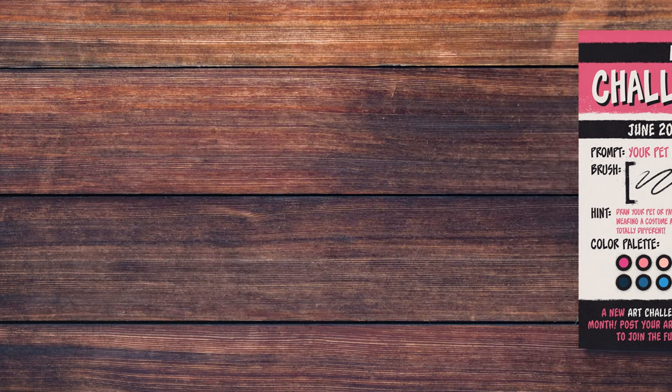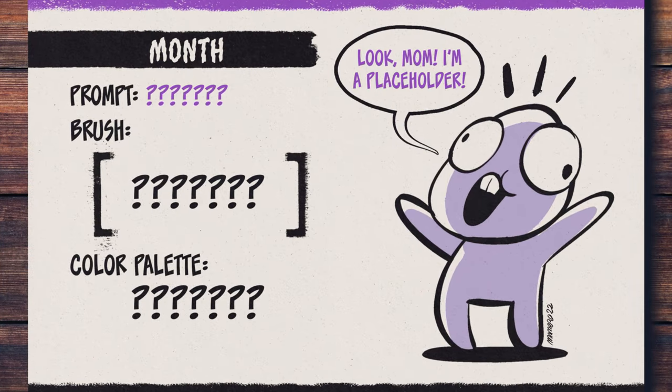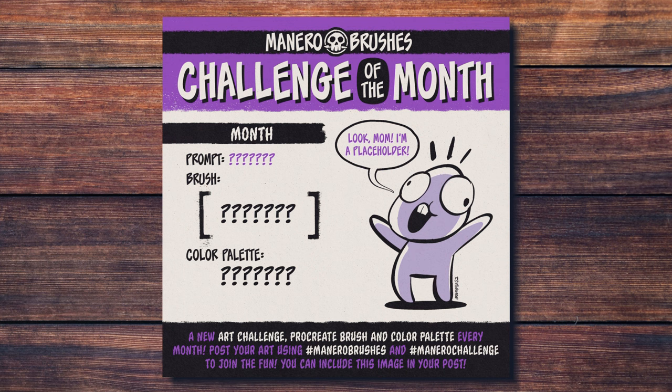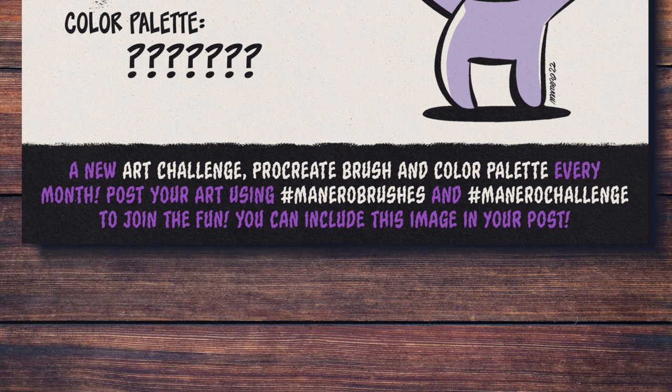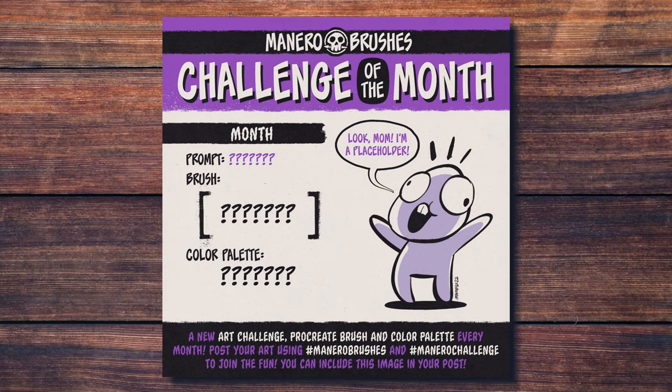If you don't know what my challenge of the month is, basically I provide you with a free and exclusive Procreate brush every month, a color palette, and an art prompt. The challenge is to draw or paint something based on the prompt, using only the brush and the color palette provided. To join the fun, you can post your art on social media using the hashtags Manero Brushes and Manero Challenge, and feel free to include this image in your post. I will be sharing your awesome creations with my audience. You can find the link to download these freebies in the description below.